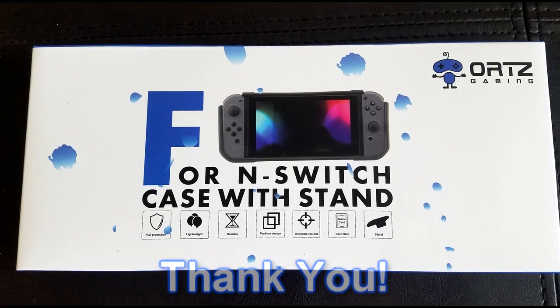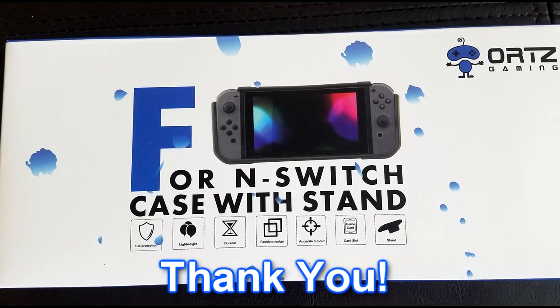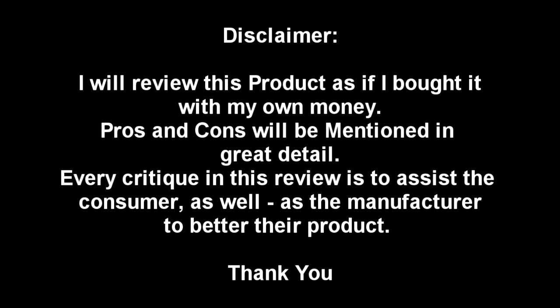Before starting the review, I just want to thank Orcs for sending me a free Orcs Gaming case for my Nintendo Switch. I also wanted to let you know that it will not change my critique on the product whatsoever.